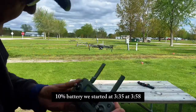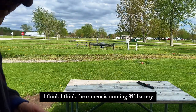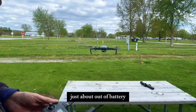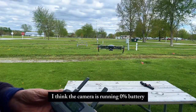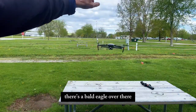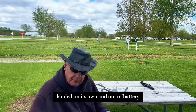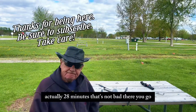11% battery, then 10% — we started at 3:35, it's now 3:58, so 23 minutes in the air with the camera running. 8% battery — I think it'll just land on its own. It's been in the air 25 minutes. We've got 5%... 2%... 1% battery, just about out. It's 4 o'clock — 26 minutes. 0% battery. I don't think it'll just fall out of the air; I think it'll actually land itself. And it's landed on its own! It's 4:02 — that's 27, actually 28 minutes. Not bad.